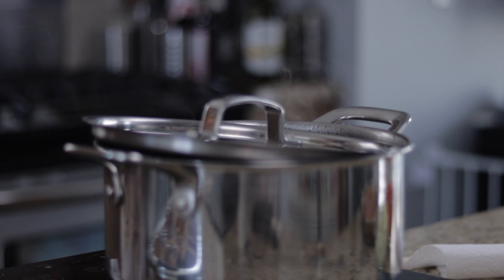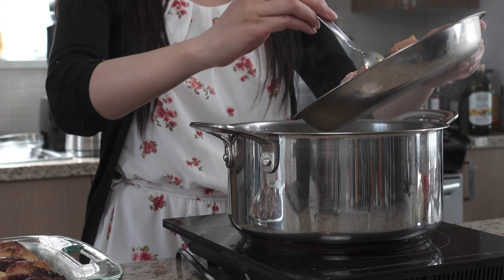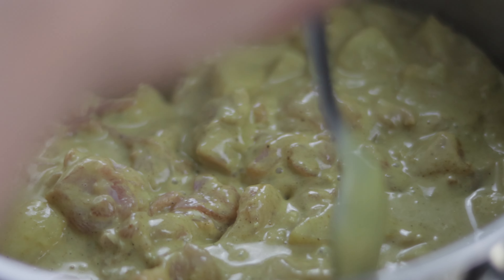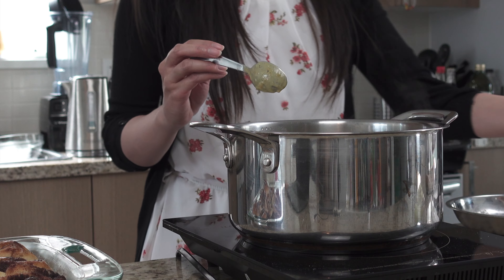Turn the heat to medium-low and add the potatoes. Let it cook for about 20 minutes. Then add in the chicken and stir.